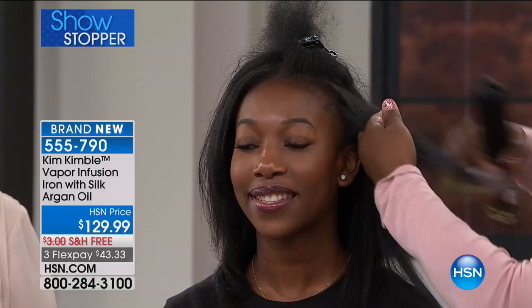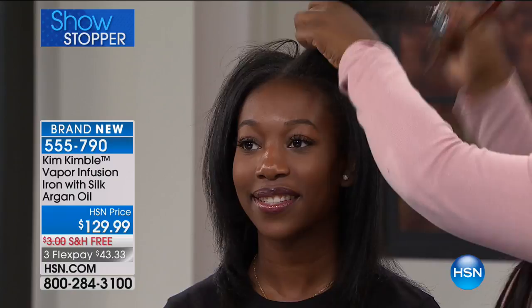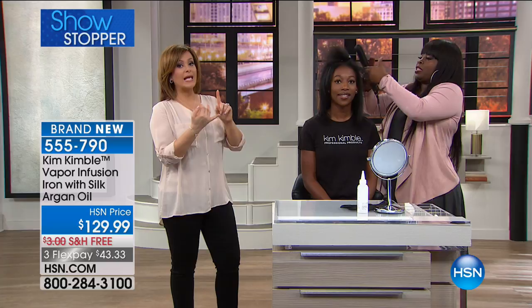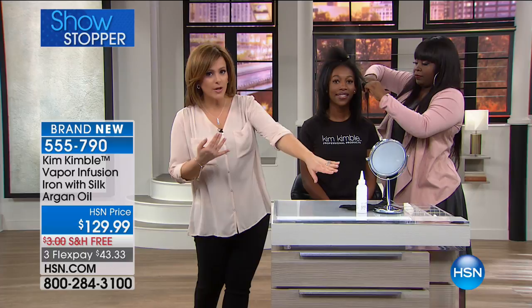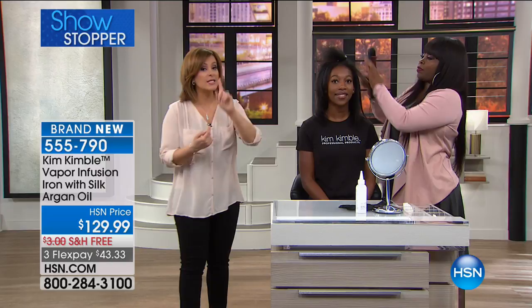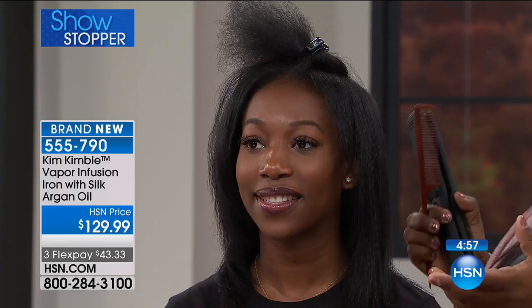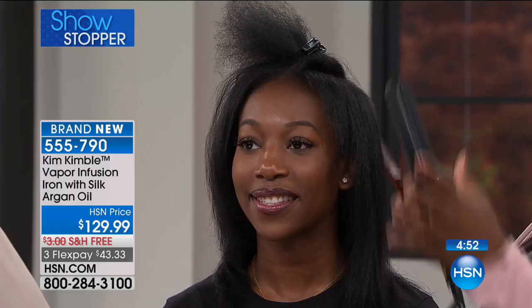My clients are the ones that helped me come up with ideas to develop products. I want to talk about this being used as a system as well, because if you're looking to Kimbalize your hair — Kim has a system. Her products actually have silk protein in them. We have the shampoo and conditioner in stock right now, we have the refill of the argan oil, and we have the leave-in conditioner as well, because these products work really great as a system. It starts at the shampoo bowl — shampoo, conditioner, leave-in — and then using this wonderful iron, you're going to have the best, silkiest, shiniest hair.